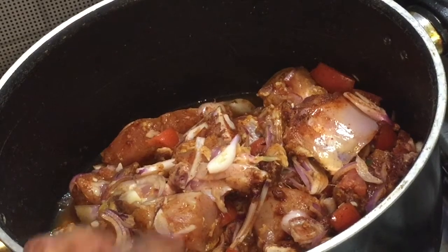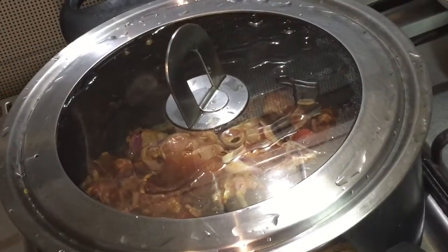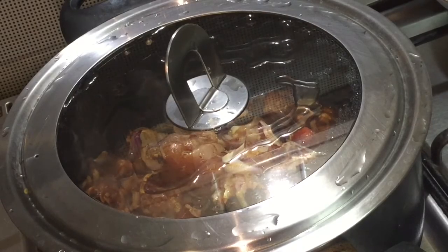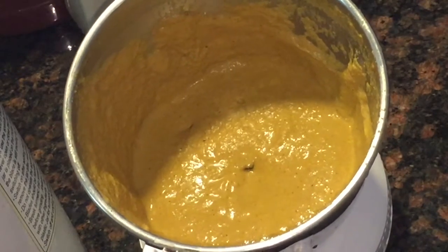Take a kadai, add the marinated chicken pieces, pour half cup of water and cook for almost 10 minutes on medium flame. The coconut paste is ready — I have added three-quarters cup of water and made a thick paste.